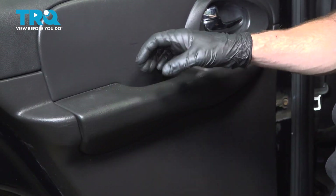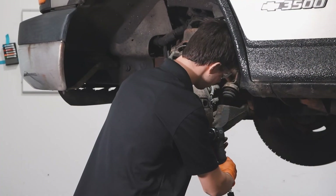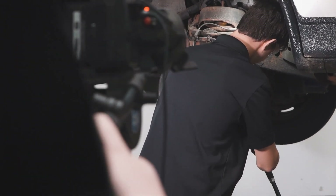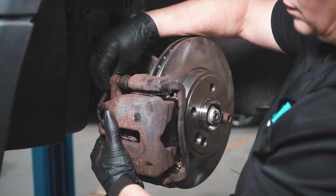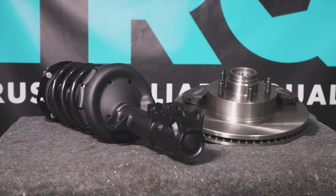We've got our door panel re-secured — we'll just double check it real quick. When only the best will do, demand TRQ, the only company that lets you view before you do. TRQ is committed to offering the highest quality aftermarket auto parts that are engineered with peace of mind. Thanks for using and viewing with TRQ.